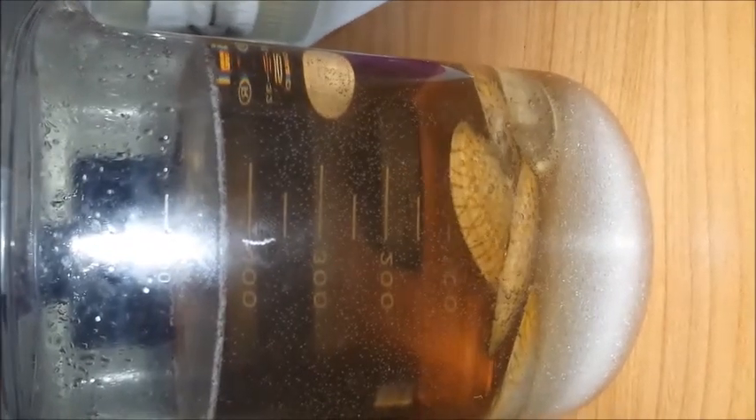And very soon all the shell will be dissolved.